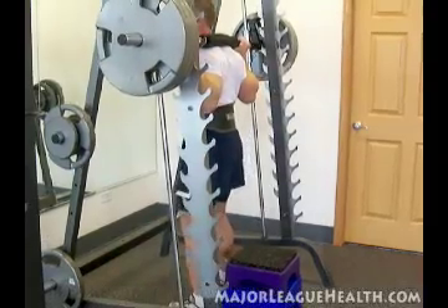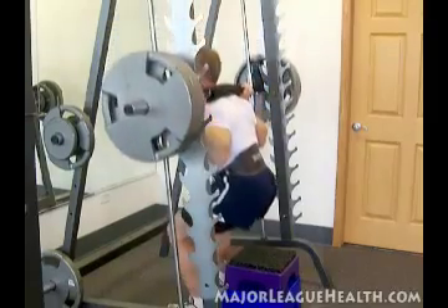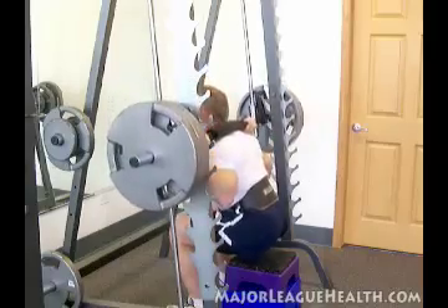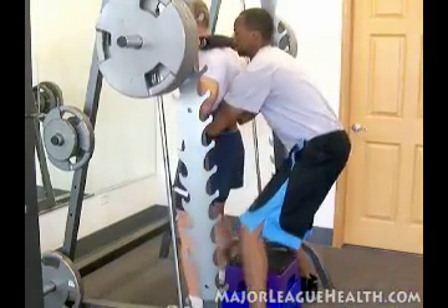I go two or three reps until I get down to the bottom of the box and then I start the real set. Now I'm breathing in. A nice spot really helps at this point.